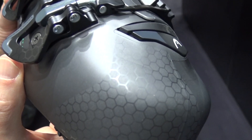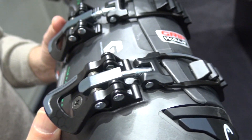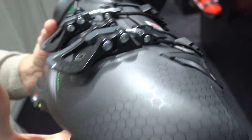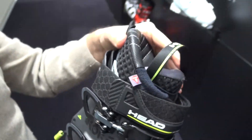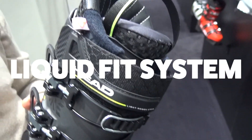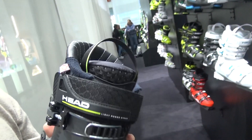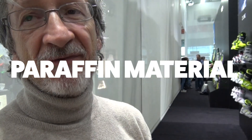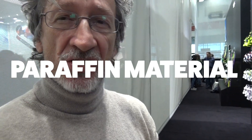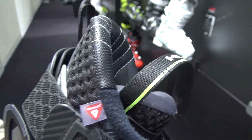This is a super versatile boot for the demanding skier, looking for great power and low weight. It is equipped with a totally new inner boot — a liquid fit system. You can make it fit totally to your specific foot. With the liquid fit, you have the possibility to inject a paraffin material which is very soft, so it's not compressing your foot, but it's really filling in all the void spaces that you have.